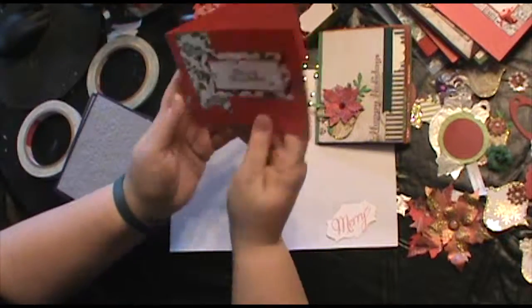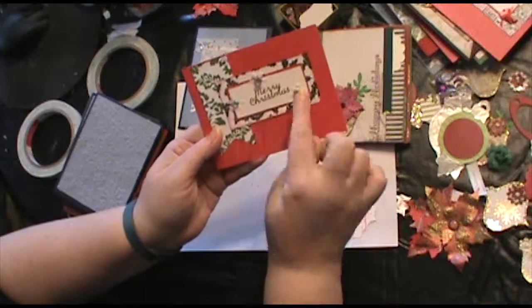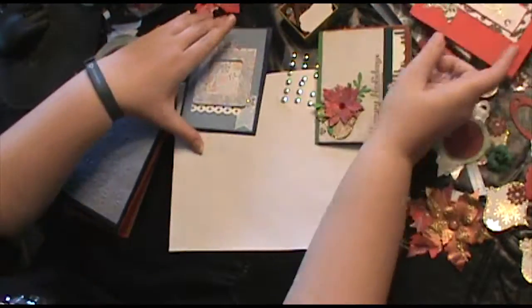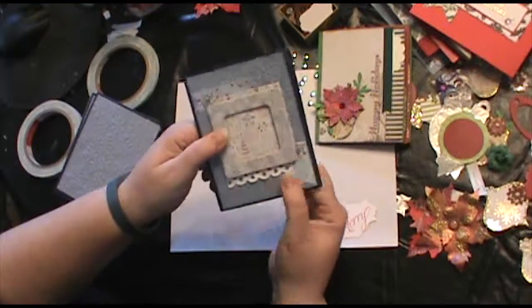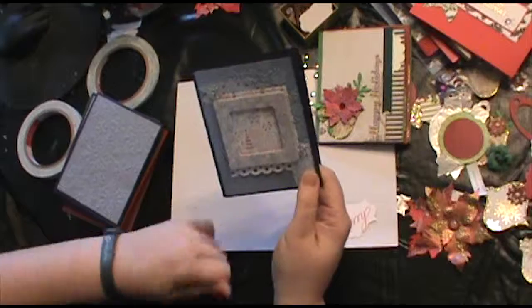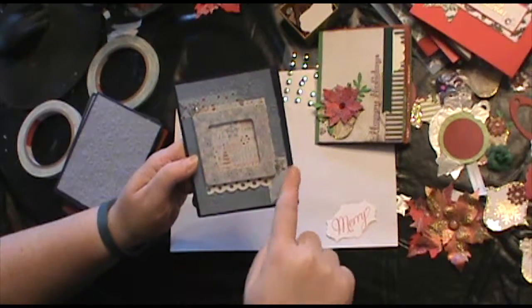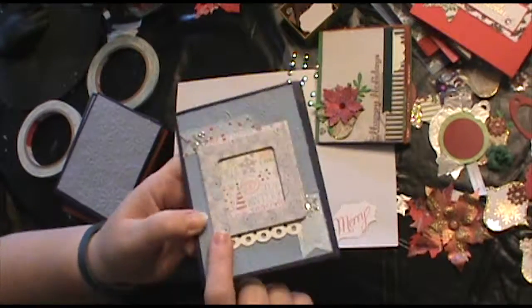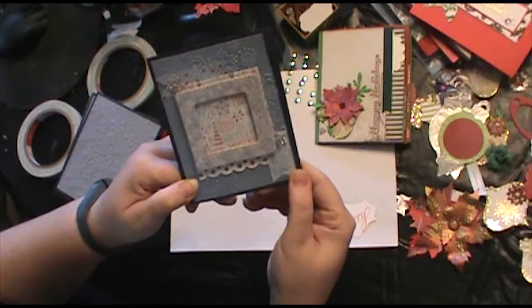Here's another Merry Christmas — this one's a side open. It's got the bling on the snowflakes with the foil Merry Christmas. And then here's another one that has an embossed background, and I just added pieces on top of that — scrap paper and bits and then the snowflakes. This was a chipboard frame that I had, and I really like how it just kind of pulled it all together.